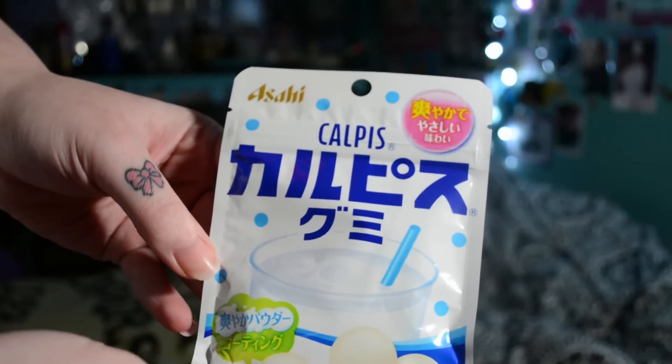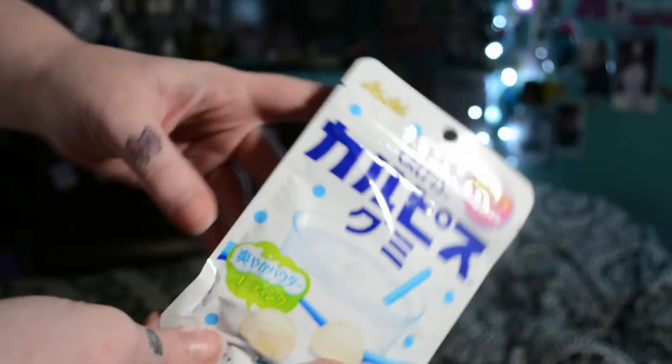Let's hope I did not get plum — that just sounds really gross. Next is this Calpis — I'm not sure how you pronounce it — little candy gummies. I had the strawberry flavored drink version of this and it tastes like watered-down strawberry milk. I really hope these taste a lot better than the drink did. I think this is just the original flavor because it's plain white instead of like strawberry.